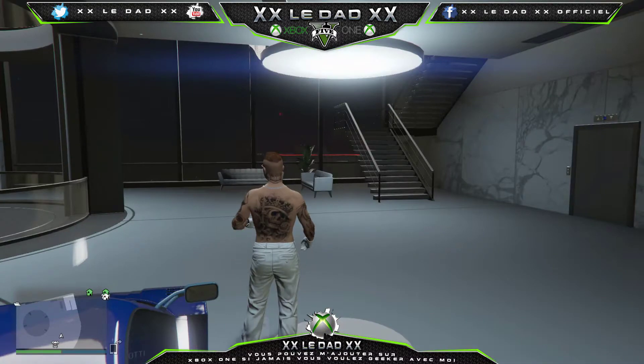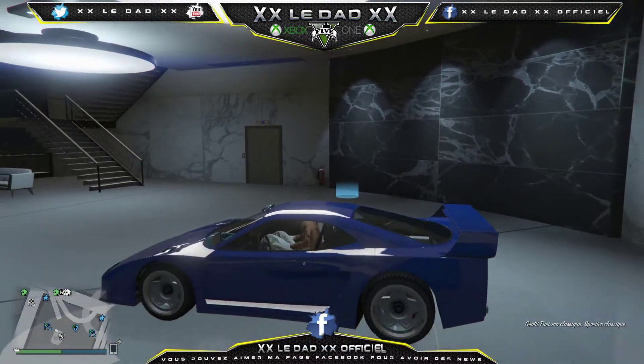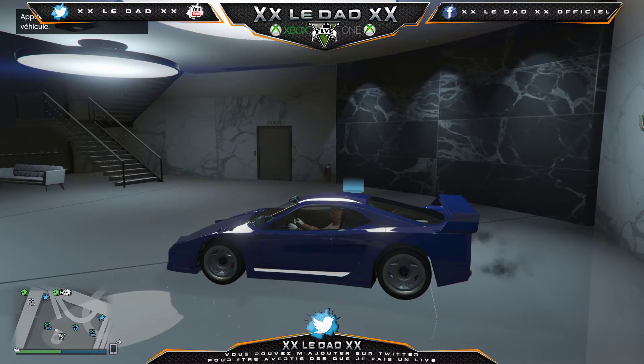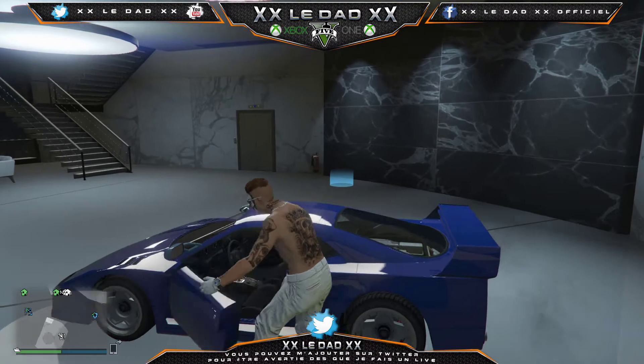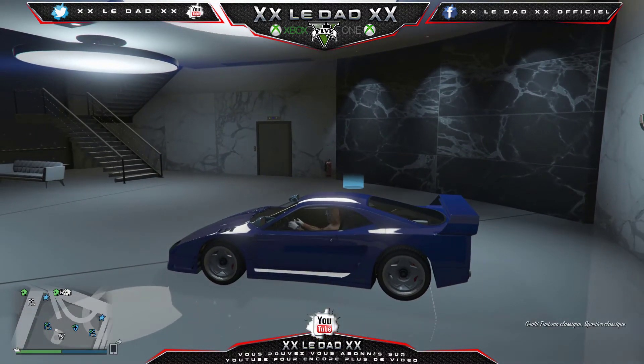On va aller voir tout de suite ce que l'on peut mettre dessus pour la customiser et la rendre plus belle. Les jantes de base, je n'accroche pas du tout. C'est pas ça qu'il faut aller faire. Allez, go ! On va aller la customiser.